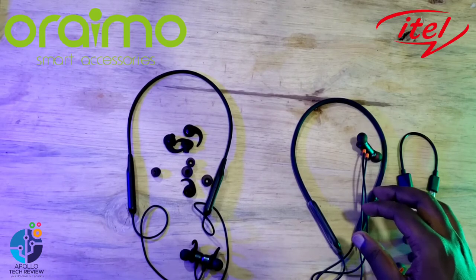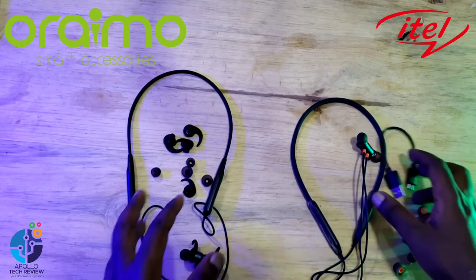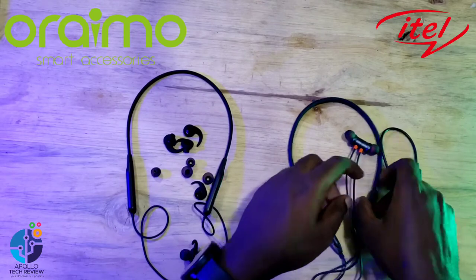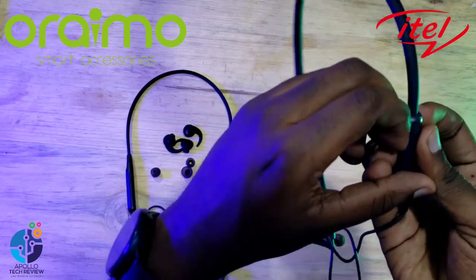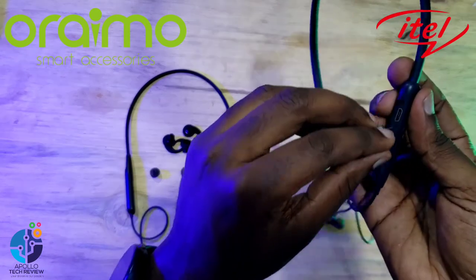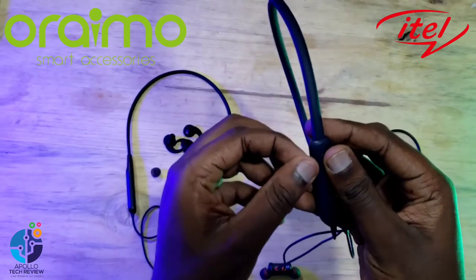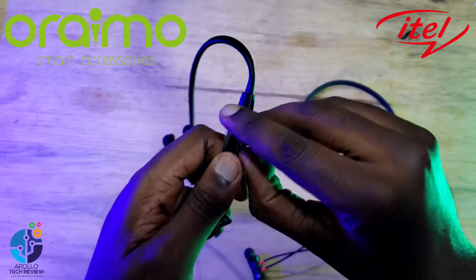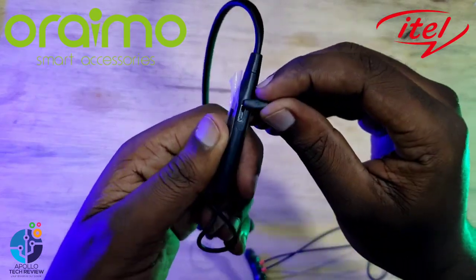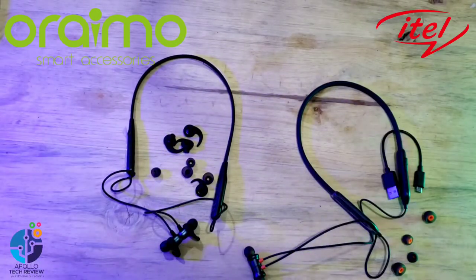You can connect both of them within 10 meters. They also use the same cable type — micro-USB on both. That's the older cable type, not Type-C like we see on other devices.